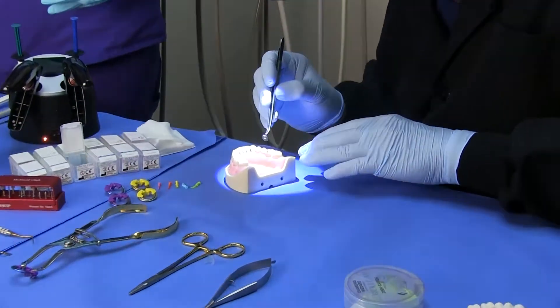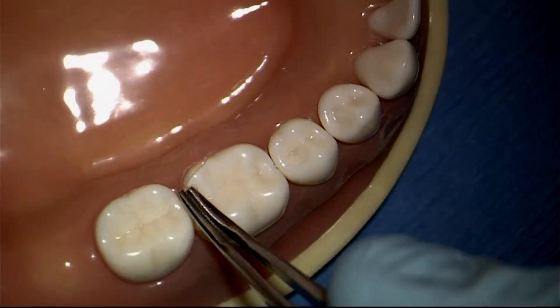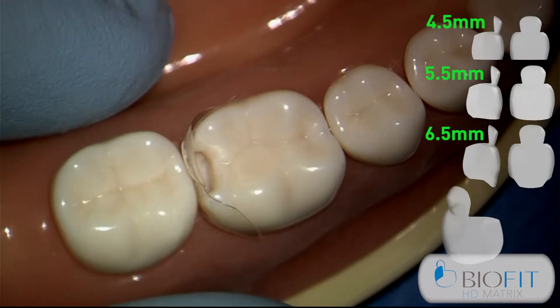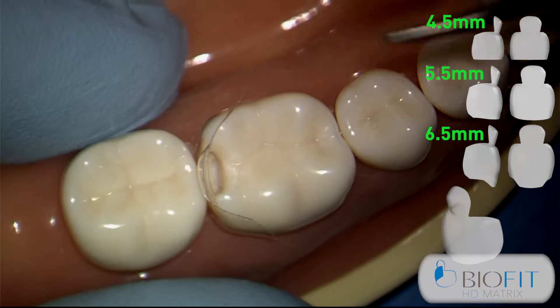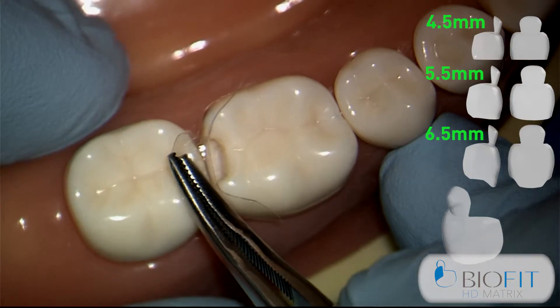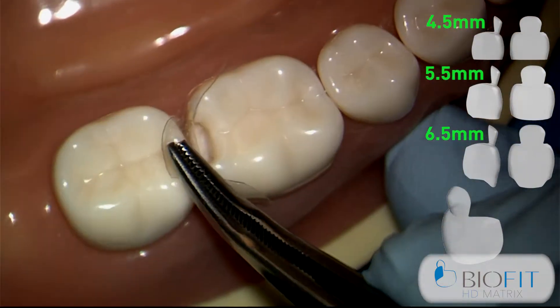What you're going to notice with the new Bioclear posterior matrix is it has a tremendous anatomical shape and there are some new features I hope you really enjoy. Now we need to make sure that the tab is centered over where the restoration is going to be placed. This is a great advantage because we're going to fold this tab down, and this will disallow any composite from going on the wrong side of the matrix.